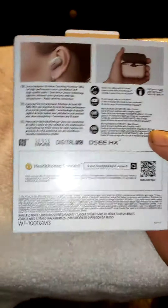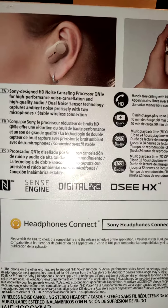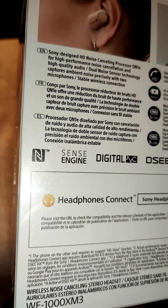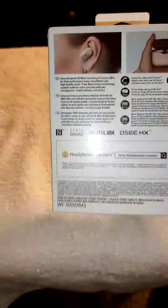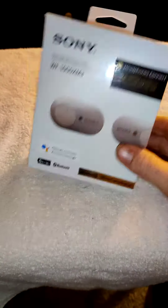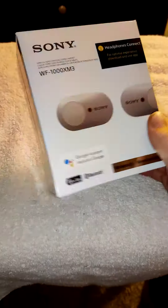I've been waiting quite a while for these actually. I ordered September 5th, and they were on back order through Amazon, so I've been waiting quite a long time for them.